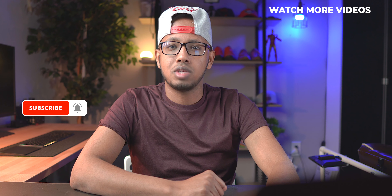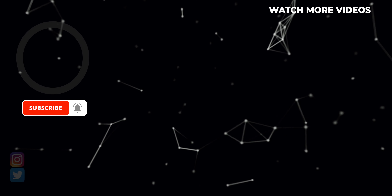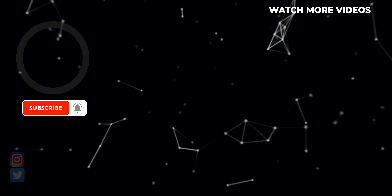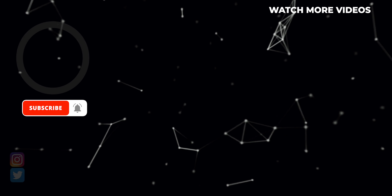If you guys have any questions, let me know by leaving a comment down below. If it's your first time to my channel, definitely consider subscribing. If you liked this video, give it a thumbs up. Thanks for watching — I'll catch you guys in the next one. Until then, stay plugged.